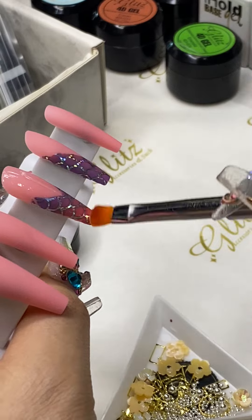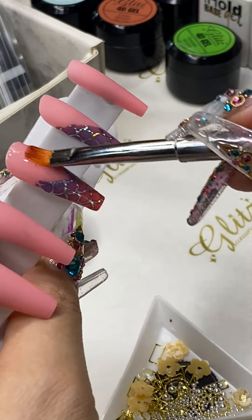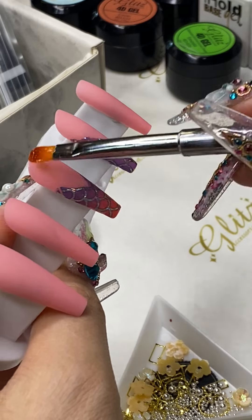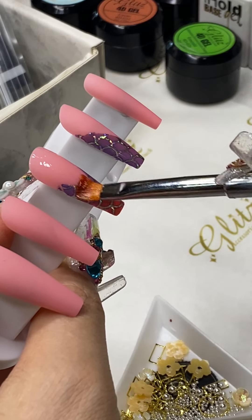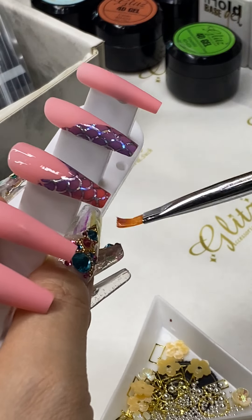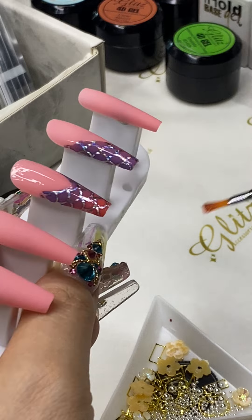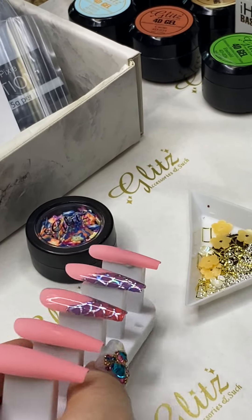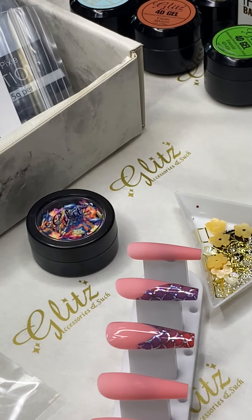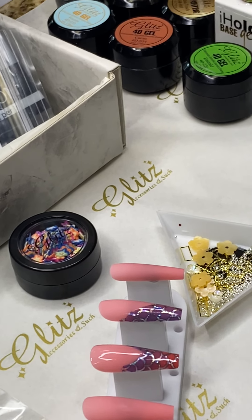For our premium transfer foil gel you want to cure for 30 seconds. So if you have a little bit of troubleshooting with the foil transfer and it doesn't stay on, you should check out the premium i-hold transfer foil — you take it down to 30 seconds.